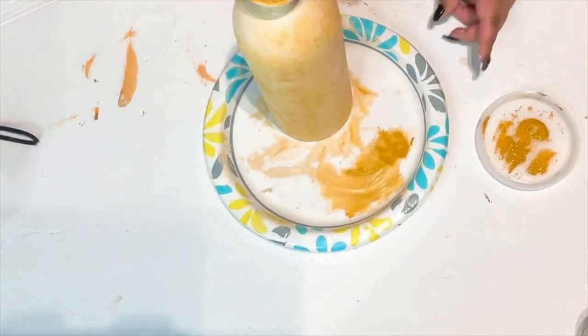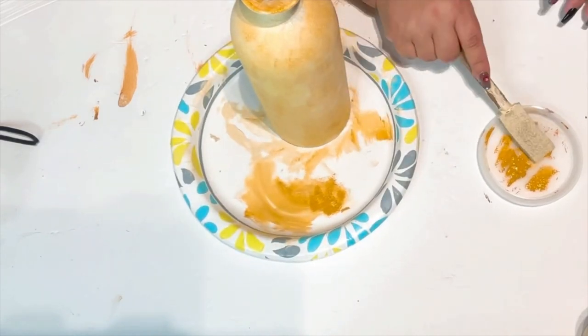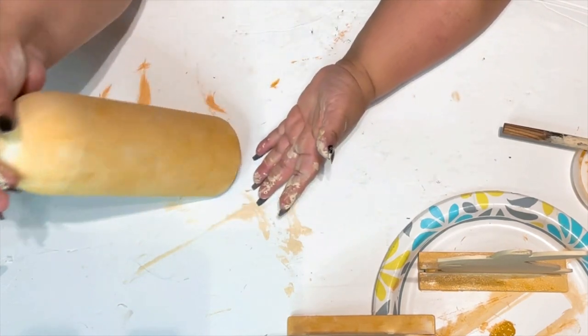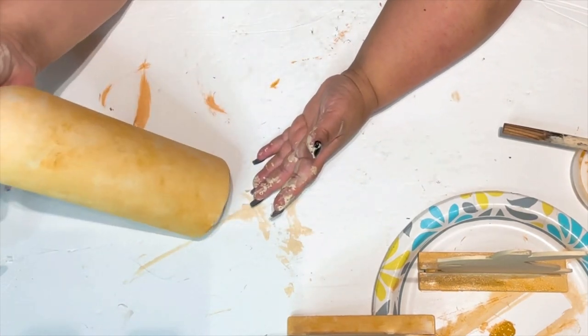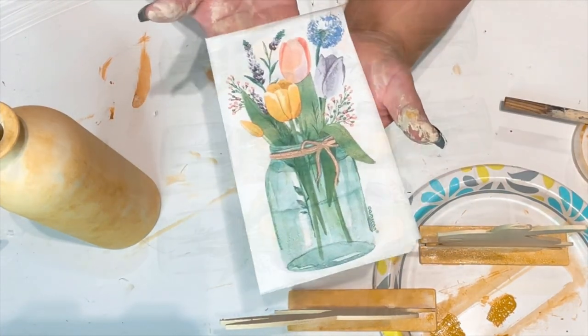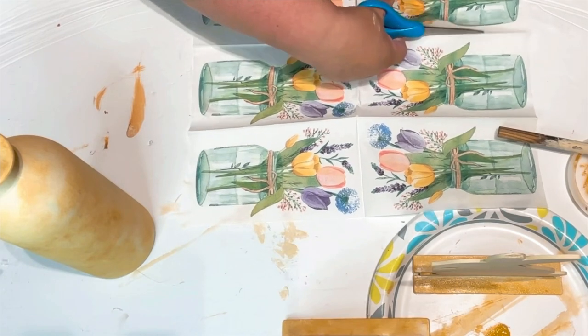Now I'm going to take this mustard color acrylic paint — I get this at the Dollar Tree and it's just absolutely gorgeous. If you want to do French country or shabby chic, look at how beautiful that is. I just go in a dabbing motion again and keep layering my colors until my eyes are smiling and my heart is singing.